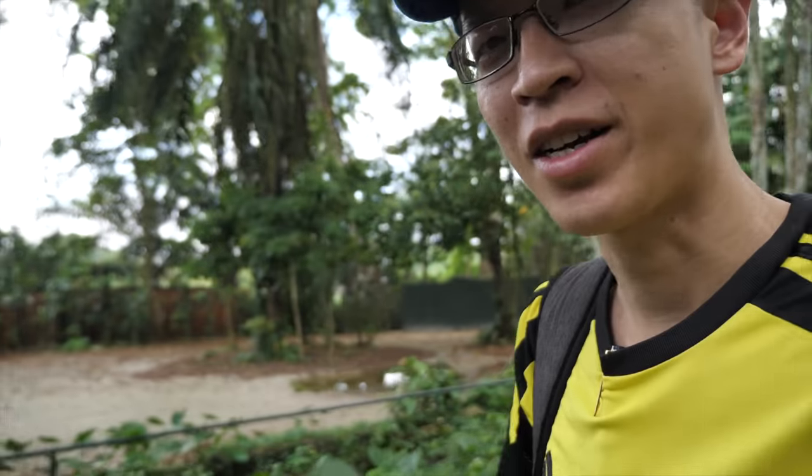I only have a few hours here at the zoo and wouldn't be able to cover all the active bits, so I'll just sketch whatever I can.